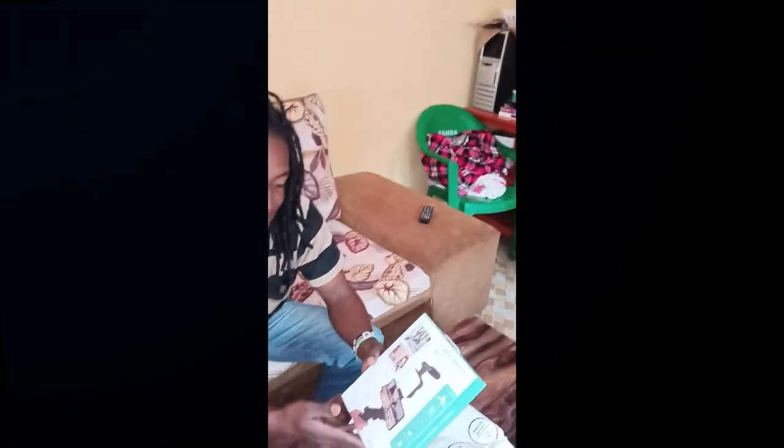Now, this is our kit — the video making kit.